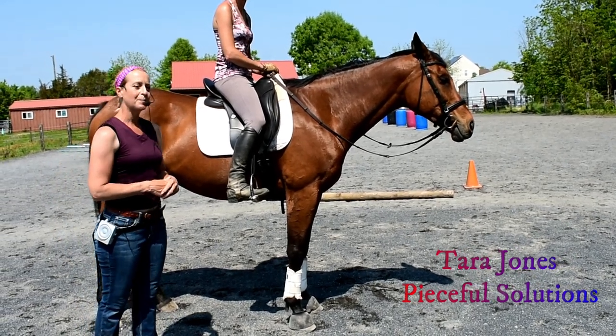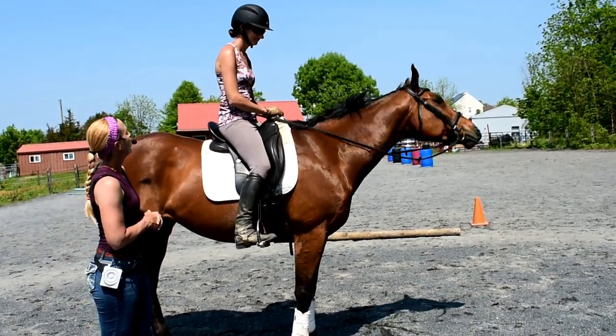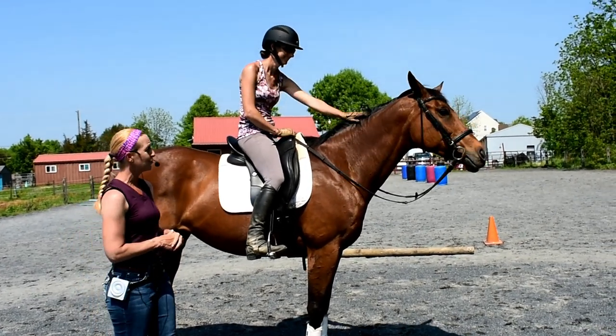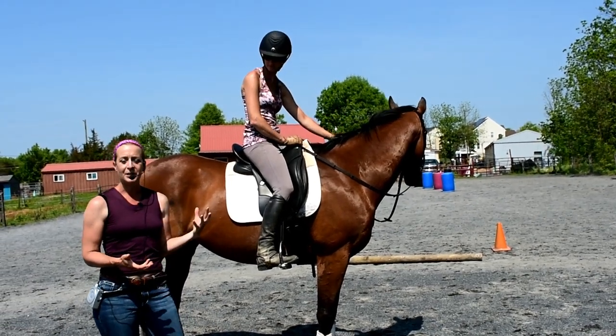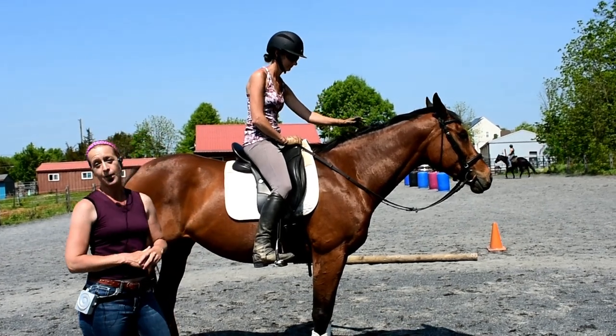Hello everyone, I'm Tara Jones from Peaceful Solutions Riding and Training, and today we have a special guest, Ms. Sarah Strauss from Days End Horse Farm Rescue, and one of the horses that's up for adoption, Indiana. She's an eight-year-old thoroughbred. Sarah always comes to visit me — she's one of my level two intensive course students and she's a spectacular rider.